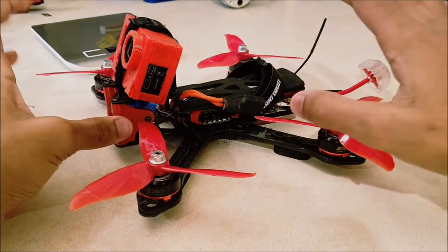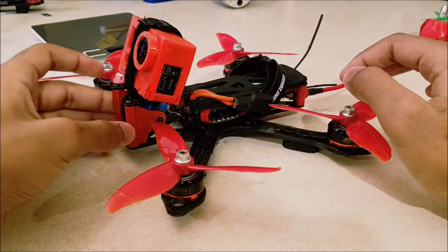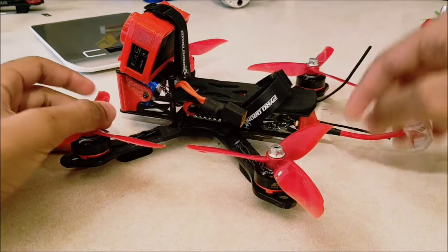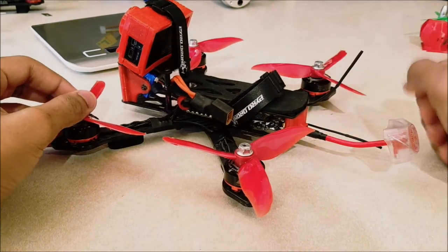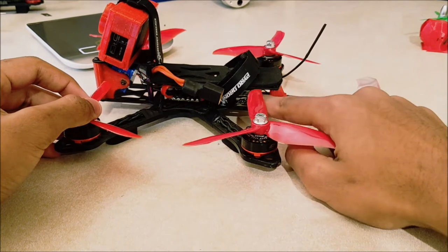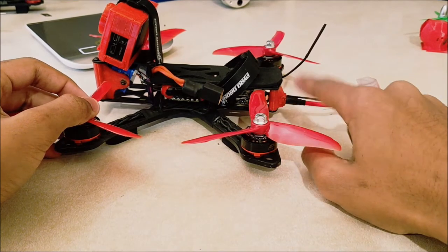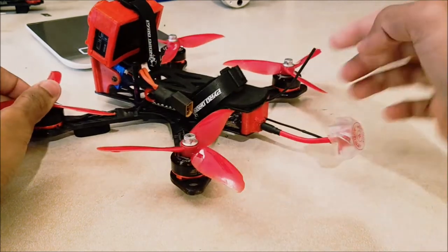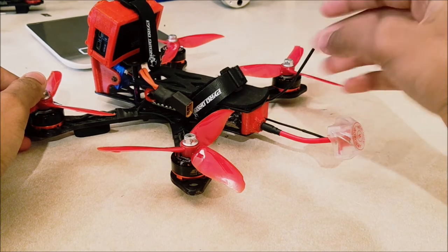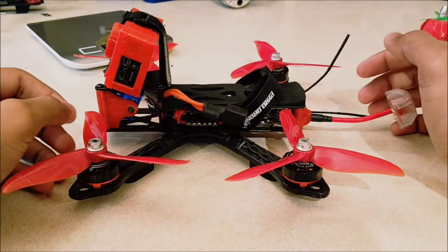Now, because I did modify some stuff, I did have to create a new camera mount. This is just a TPU one I designed — it'll be in the description. And I also, just to make my antennas and everything look clean, designed this little mount. So I've got my pigtail from my TBS Unify running out the back, and then my antenna just screws into place. My diversity receiver antenna has just come out here — I've got just heat shrink on it. So it works pretty well, no zip ties or anything.